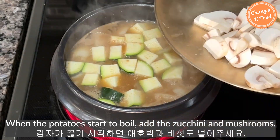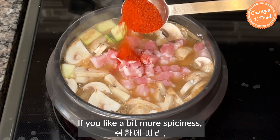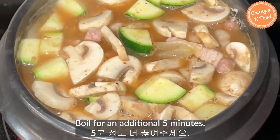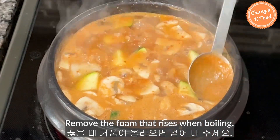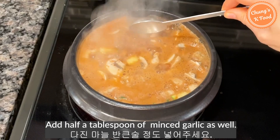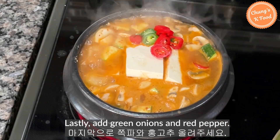When the potatoes start to boil, add the zucchini and mushrooms. And add the pork too. If you like a bit more spiciness, add half a tablespoon of red pepper powder to taste. Boil for an additional 5 minutes. Remove the foam that rises when boiling. Add half a tablespoon of minced garlic as well. Add the tofu, cut into large pieces. Lastly, add green onions and red pepper.